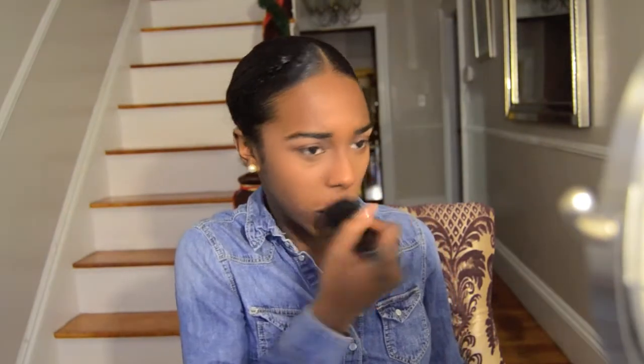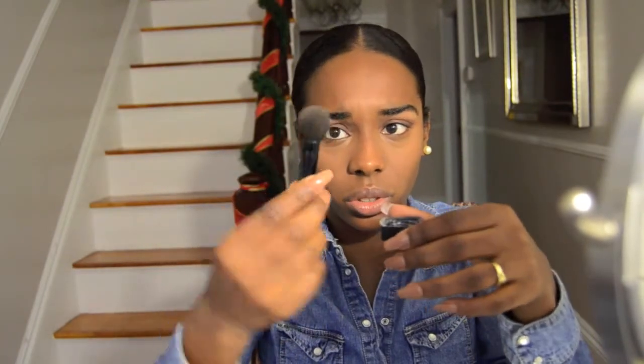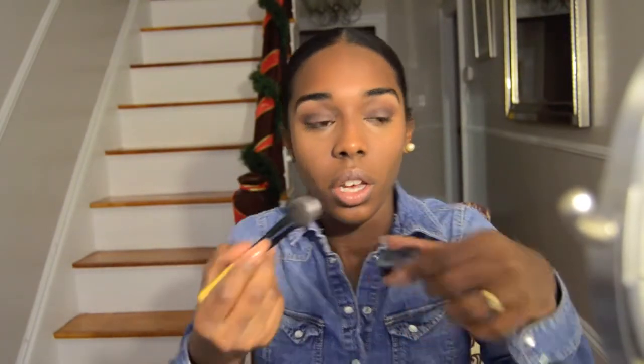On the sides of your nose to set my highlight concealer, I'm going to use ELF High-Definition Under Eye Setting Powder from CVS, with an accent brush — just a little brush — and put that under my eye.